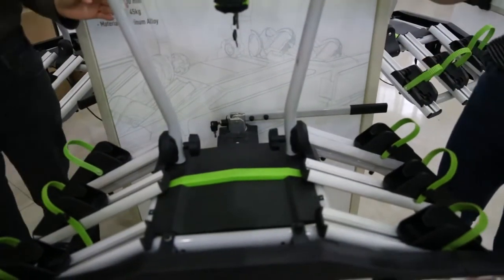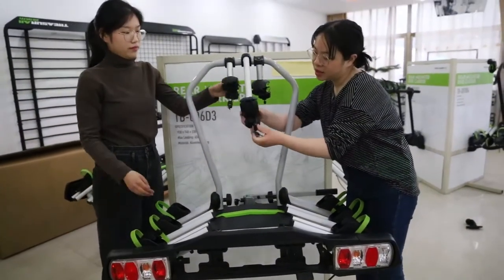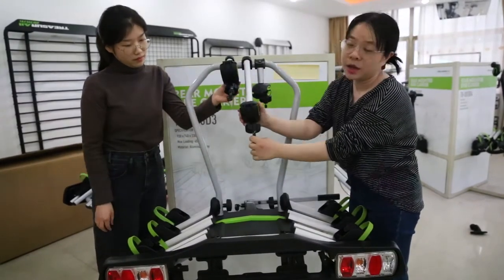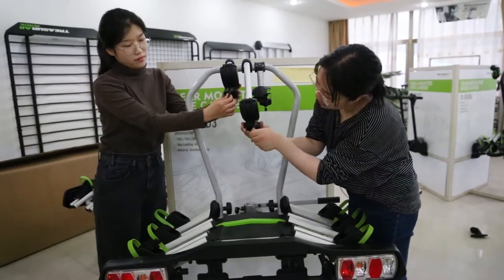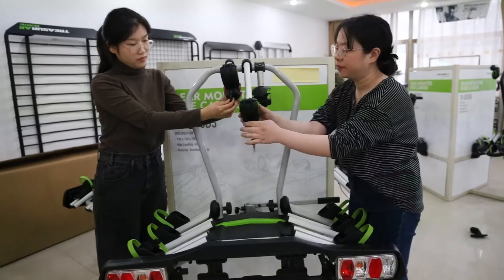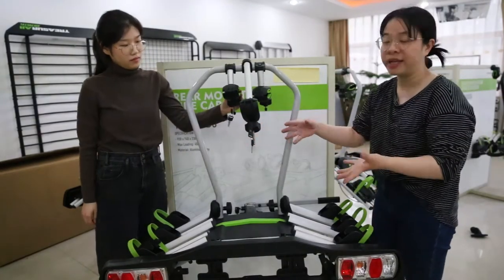Also if you worry about the safety of the bikes, no worry. You can see here — this is an arm with the clamp for the bike frames. It has a lock and keys here and you can secure your bike on the bike carrier even when you are not in the car or nearby.